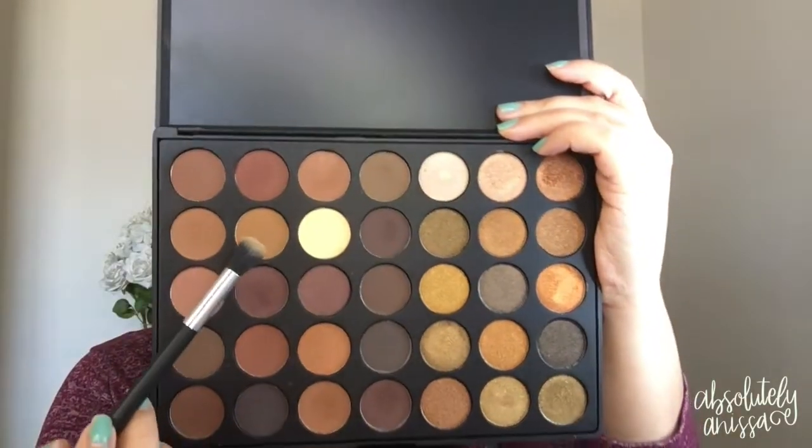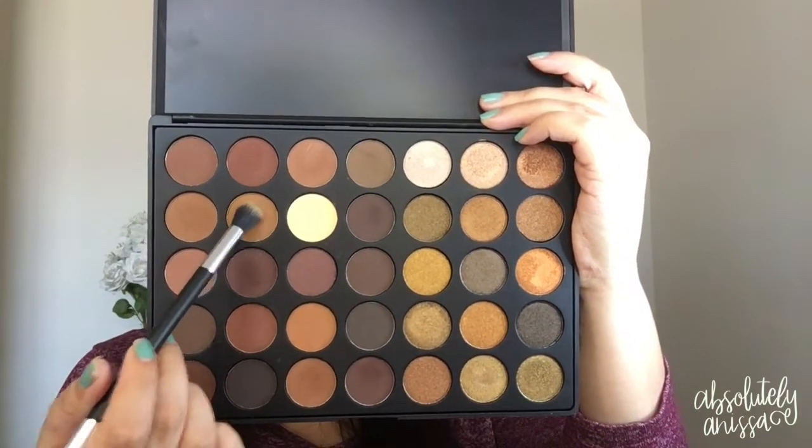Anyways, let's go ahead and jump right into this. This is going to be a voiceover because I am currently stuck on this show called Blacklist, and I am almost done finishing season 5, so I need to finish that. So to start off, I'm going into the Morphe 35R palette, picking up the brown shade and using this color as my transition shade.